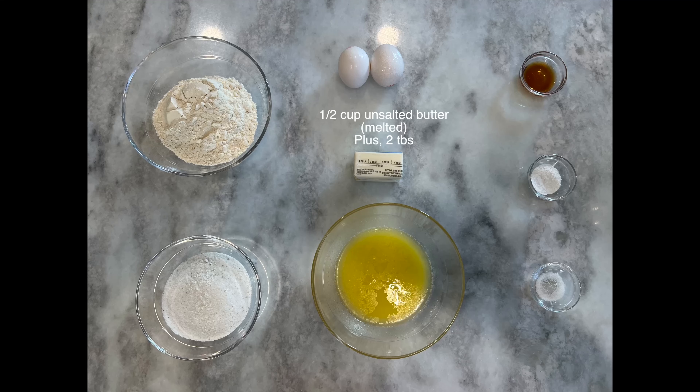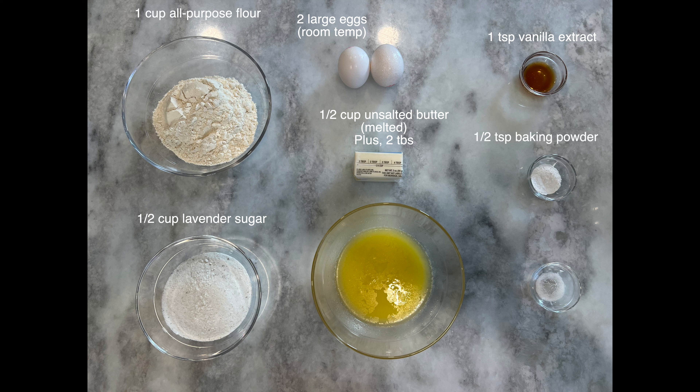You're going to need the following ingredients for this recipe: half a cup of unsalted butter melted plus two additional tablespoons for buttering the pan, two large eggs at room temperature, half a cup of lavender sugar — and if you need to know how to make lavender sugar please check out our strawberry lavender pie episode. You'll also need one teaspoon of vanilla extract, one cup of all-purpose flour, half a teaspoon of baking powder, and one eighth teaspoon of salt.